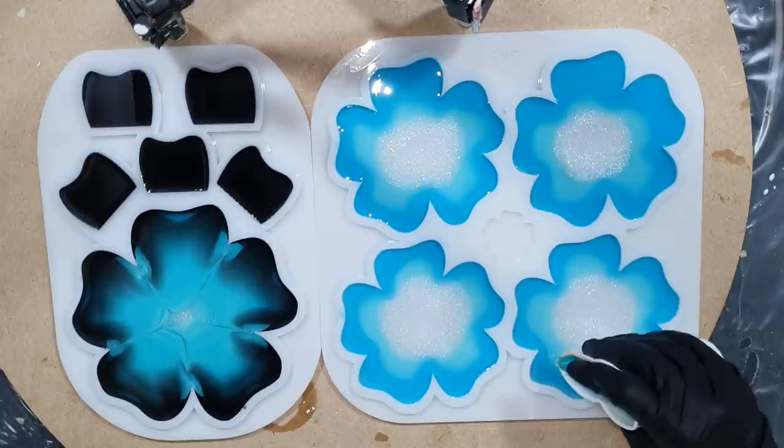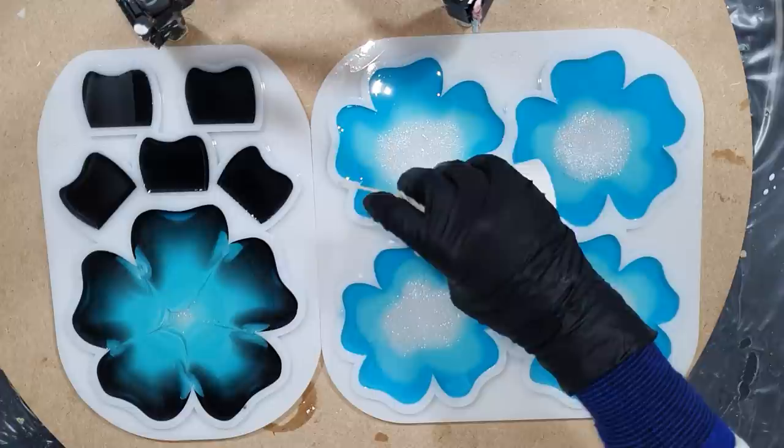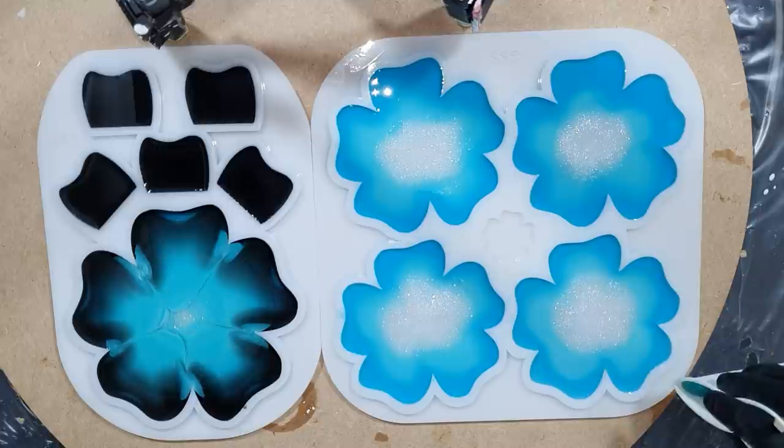I'm adding more resin because I need to fill the mold all the way to the top so the coasters will be one centimeter thick. I let those colors bleed into each other — I like that very much. And I want to have a sparkly center — that's why I'm using the sparkle white. It's also one of my own natural mica pigments.